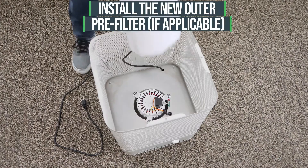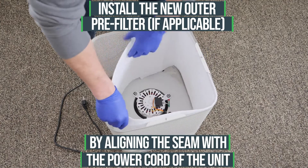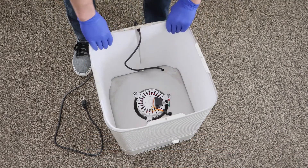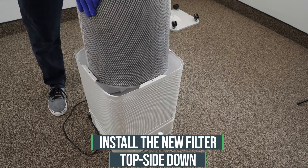Install the new outer pre-filter by aligning the pre-filter seam with the power cord of the unit. Next, install the new filter topside down.